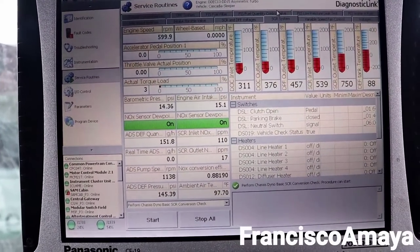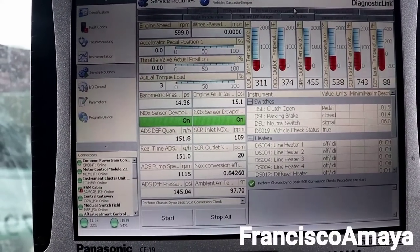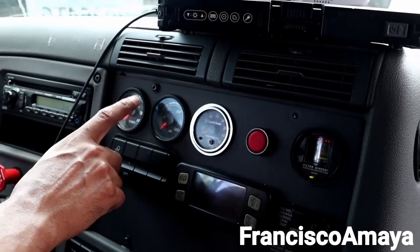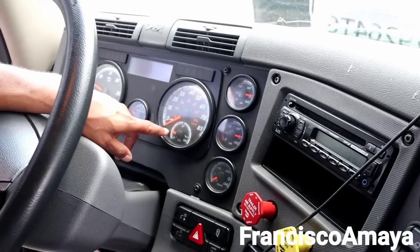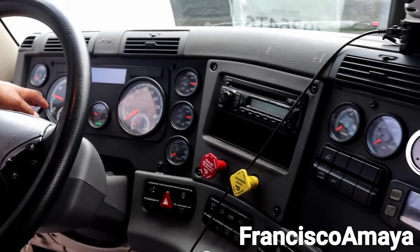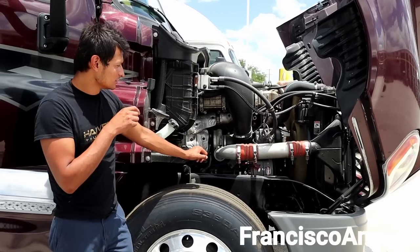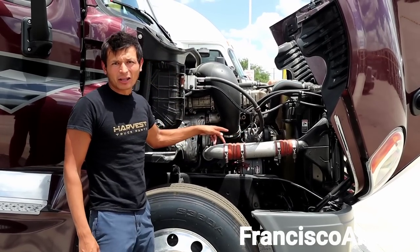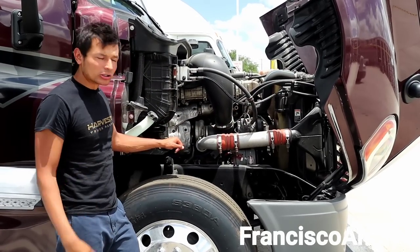This second truck is a better purchase than the first one. However, there are some issues: I can hear a squeaky noise from the belts — the belts are bad on this truck — and the fan is not deactivating, it's constantly running, which is not good.